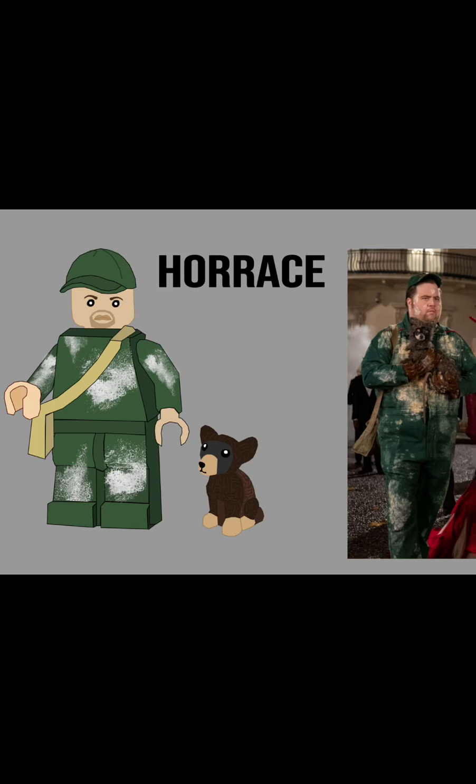This next one is Horace. He also has the dog accessory along with a side bag, and then he has his green outfit covered in powdery stuff. I was able to crop out certain parts of the powder. He was a bit hard to get right — I couldn't figure out how to make the powder at first, but I eventually got it. I just found a picture and edited it a bunch, but it worked out and he turned out real nice. But this whole series turned out real nice, and I still got more to go, so hang tight.